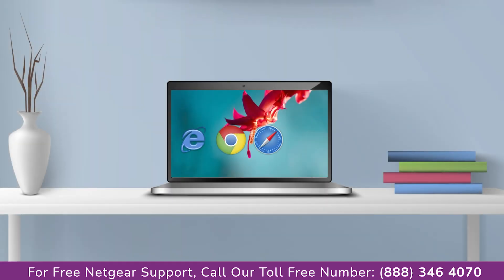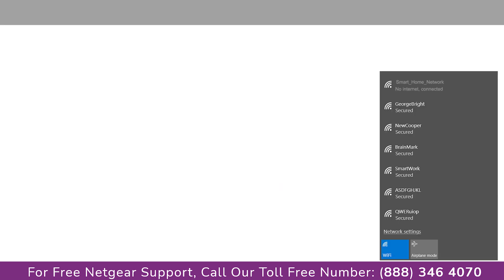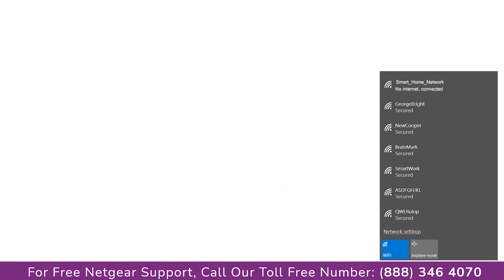The third thing that you can do is try using a different web browser, and try clearing the history and cache of your browser. Make sure that you have an active internet connection.